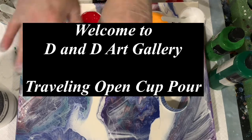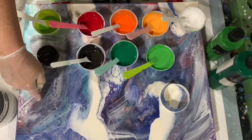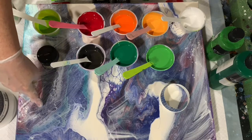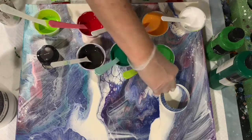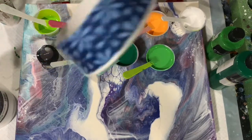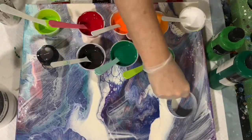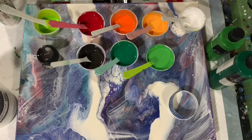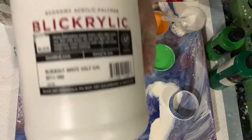Hi everybody, it's Deb from D&D Art Gallery. Today I have a used 16 by 20 inch canvas and I'm going to do a traveling open cup pour. I just made this little cup by cutting a regular paper cup up. Let's go over my paints — my base coat is going to be black Relic Blackout White.